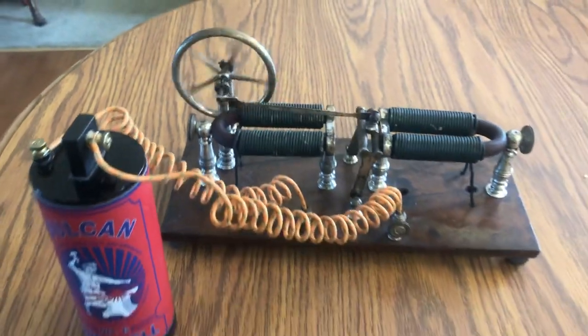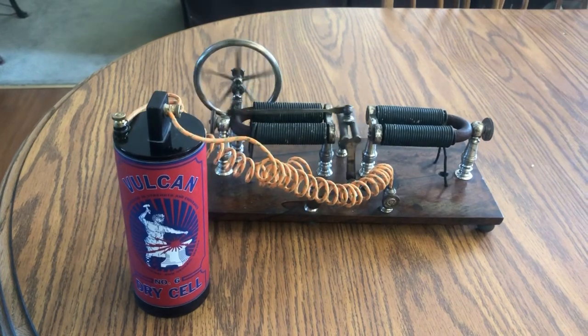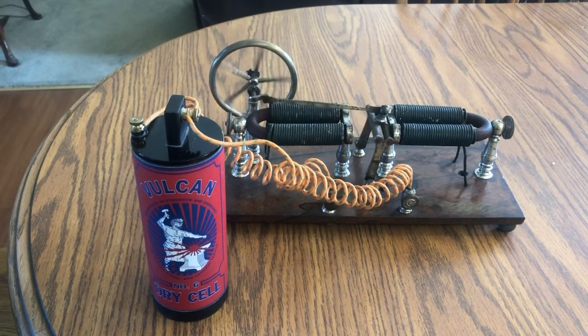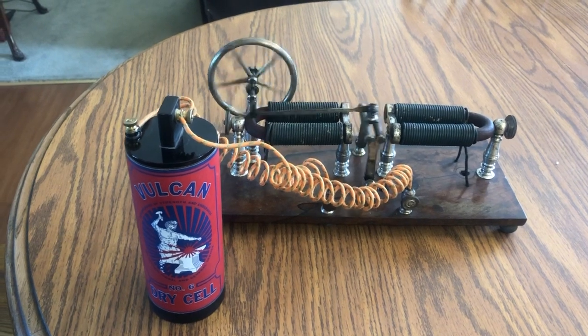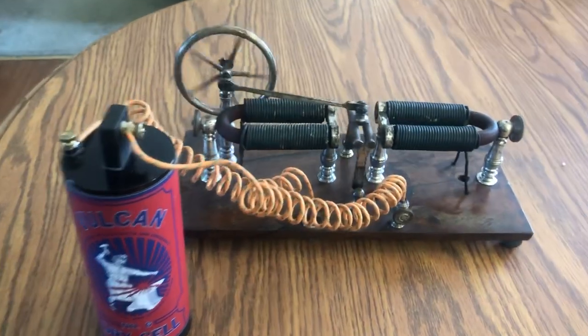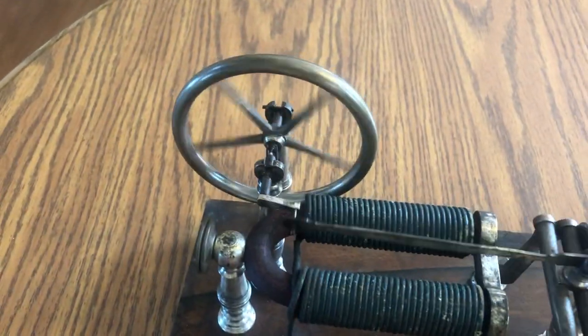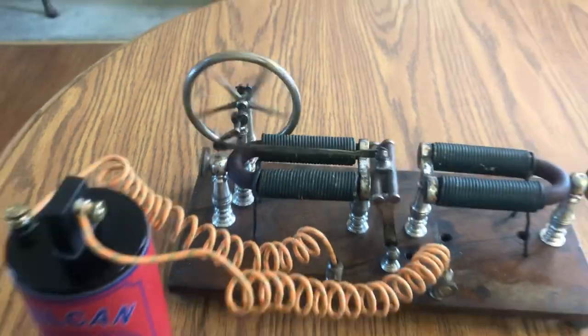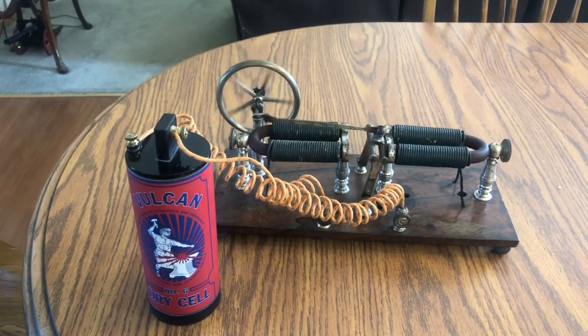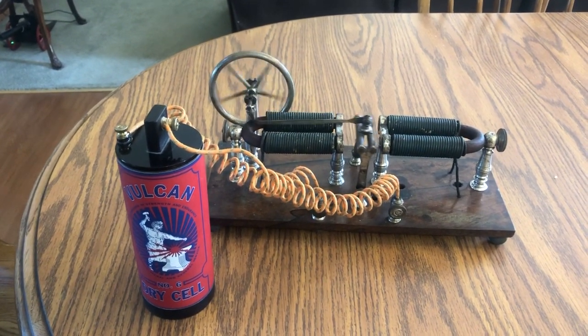I've got it running on a dummy dry cell here — there are actually two D-cell batteries inside. Now if you put six volts to this thing it'll really sing, but it throws a lot of arcs at the brushes and that's not very good for them. So one and a half volts works just fine and runs it nice and slow.